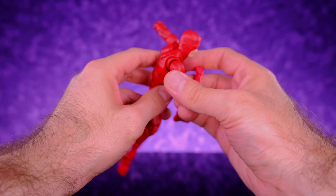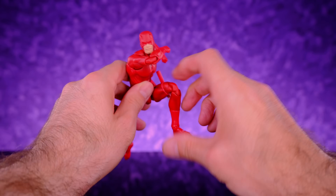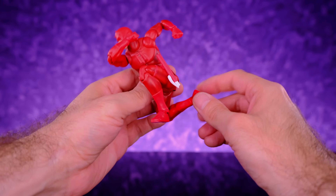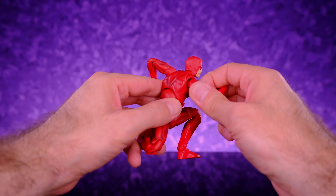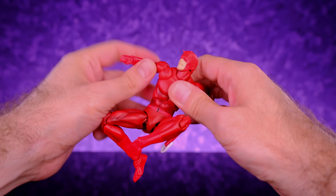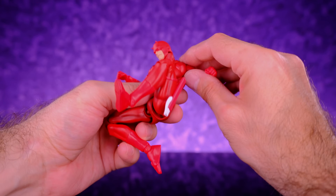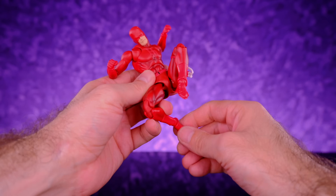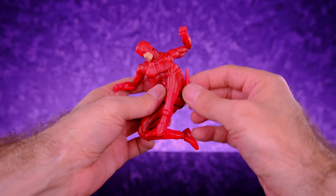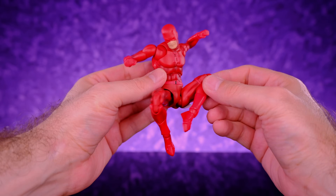The articulation on him is so nice and so much fun to play with. You can get him into all kinds of crazy Daredevil poses. I don't think there's any other Daredevil figure out there that can pose as good as this. It's definitely one of those hand candy type of situations.